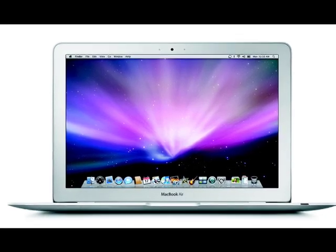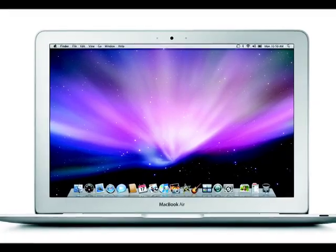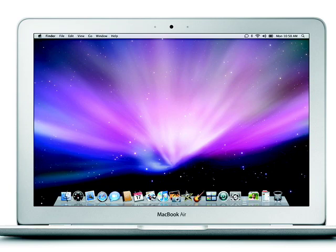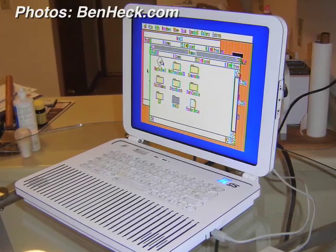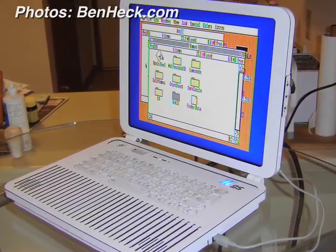The MacBook Air might be the newest official Apple-branded laptop, but recently another laptop debuted. Veteran game console modder Ben Heckendorn recently created a one-of-a-kind Apple 2GS laptop — yes, that's right, a 2GS with all its 3.5MHz processing power.